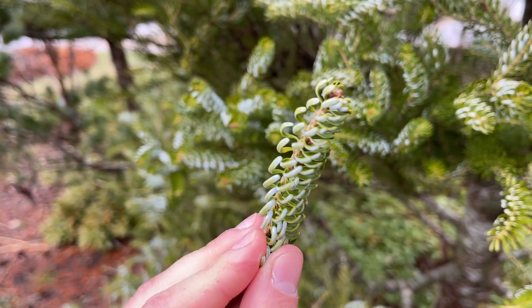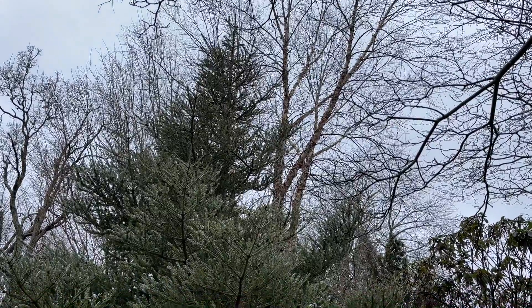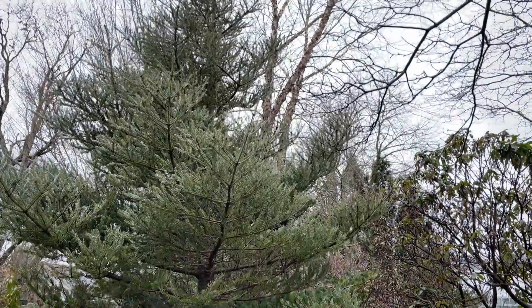Occasionally, a reversion branch may appear that does not have the curved needles, but those can be trimmed out to keep the tree consistent. This tree tends to grow very dense and works best if placed in full sun.